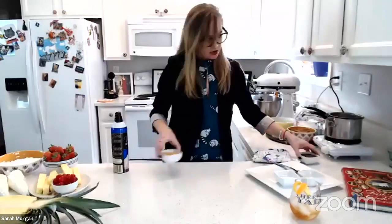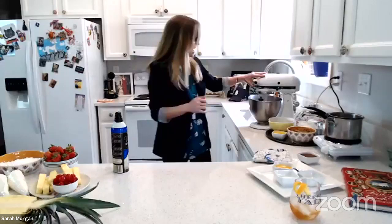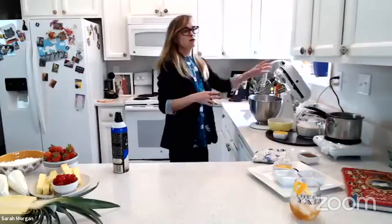So while we're waiting, we'll start on our icebox cookies. In our mixer I already have a cup of butter, which is two sticks. Then we're going to add in two cups of brown sugar, and mix that up until it's creamed.